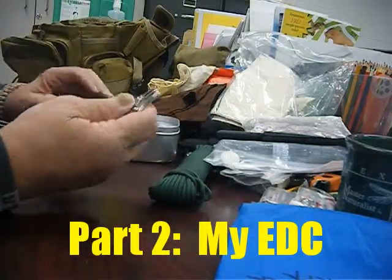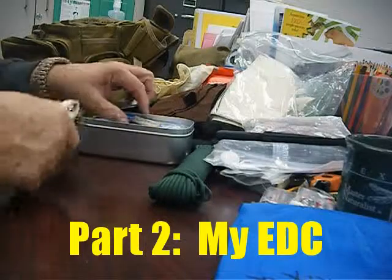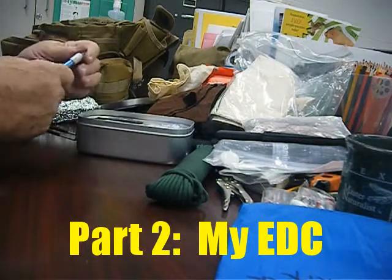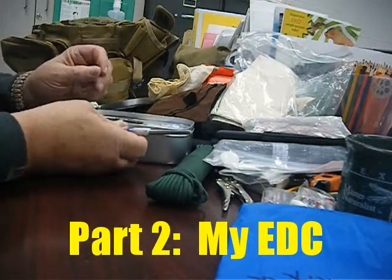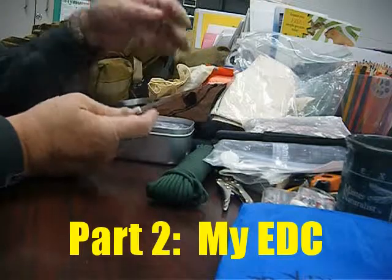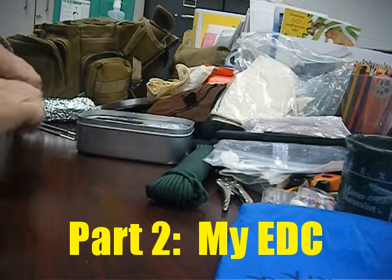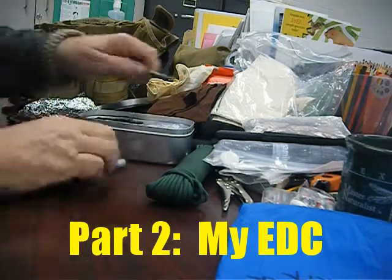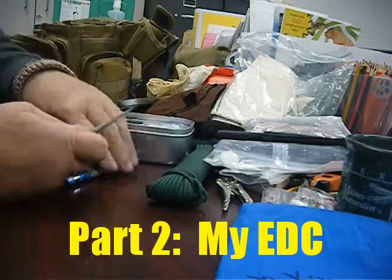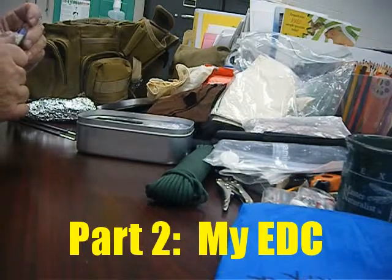Vice grips — I wouldn't go without them, great for taking things apart, fixing things, and grabbing hot pots. Next, a sharpening steel. I've carried this one a long time. This groove here sharpens fish hooks, the round edges sharpen serrated knives, and the flat edge sharpens a regular knife. It also has a pointy end you can use to sharpen serrated knives and dig out knots. Love that.